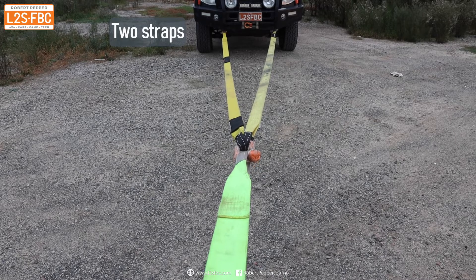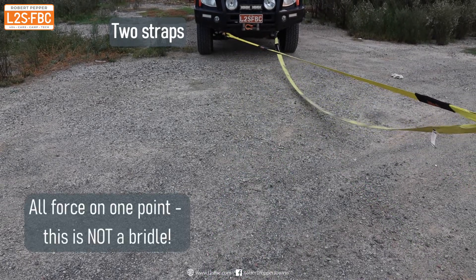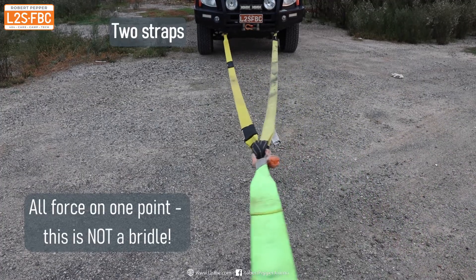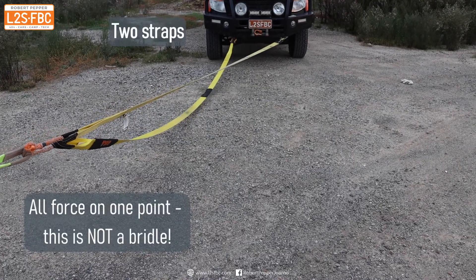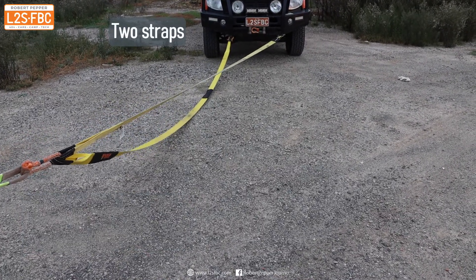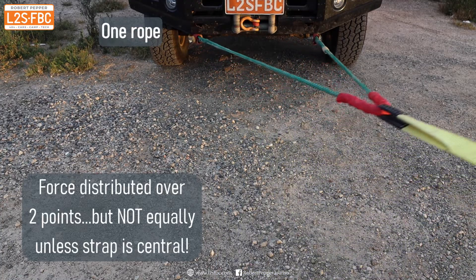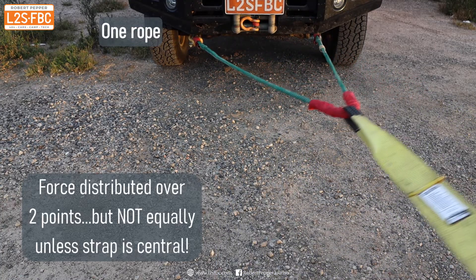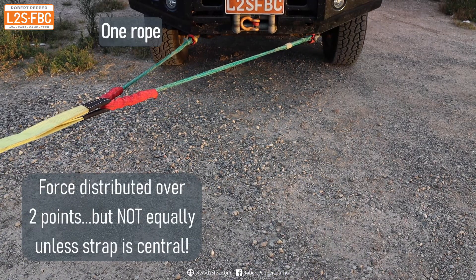This is why it's important to use one rope as opposed to two straps. You can see that all of the force goes onto a single recovery point if the pull isn't exactly straight ahead — which completely defeats the purpose of a bridle. Whereas with one rope, the force is distributed over two points, but remember it's not an equal distribution unless it's dead straight ahead.